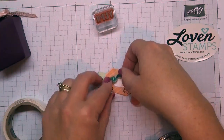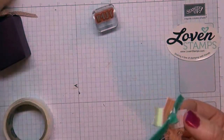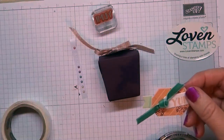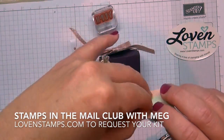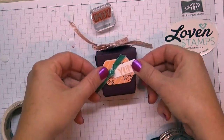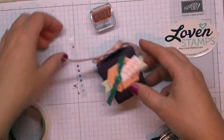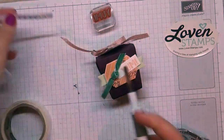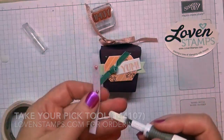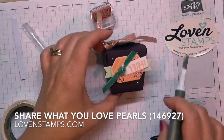Turn it so the big piece goes down to cover that little hole. It's a pretty cute element. Now I'm going to grab some Stampin' Dimensionals and pop this onto our box. For a little extra embellishment, I'm going to grab my Take a Pick tool and pull off the little pearls remaining from the strip included with project number one and add those to the box.